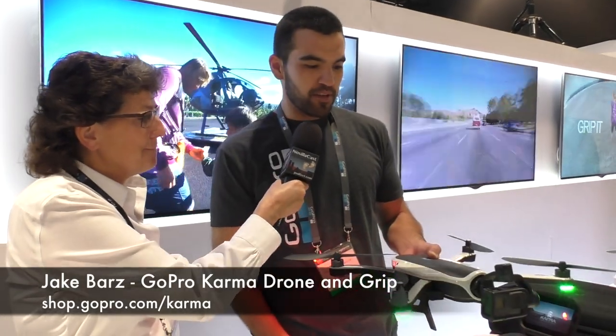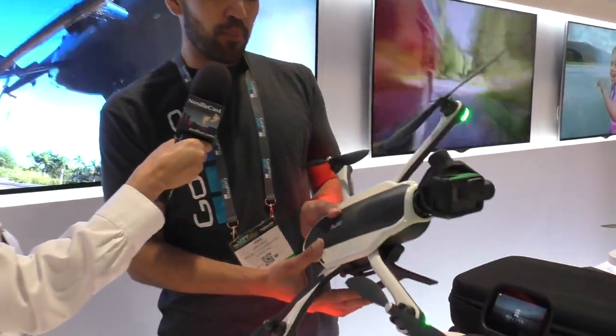If you've been listening or watching any of the videos and listening to Steve and I on the podcast for the last few years, you know Steve's a big drone fan and he's an even bigger GoPro fan. So I'm here with Jake Bars from GoPro, and it looks like you've got some pretty cool looking new stuff here. This is the newest member to the GoPro family, the GoPro Karma.